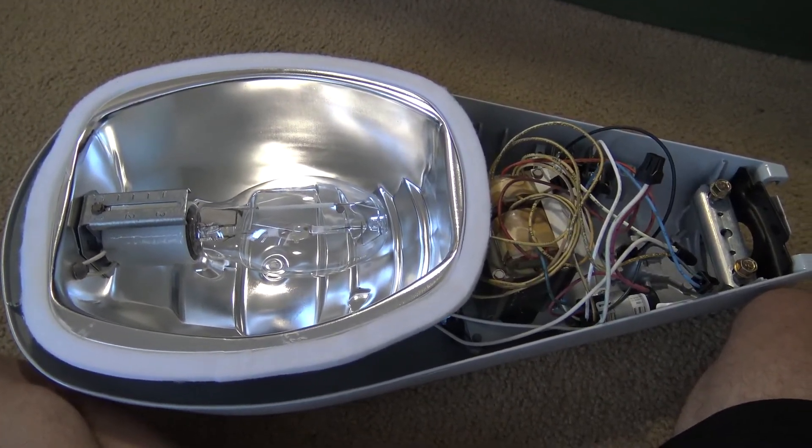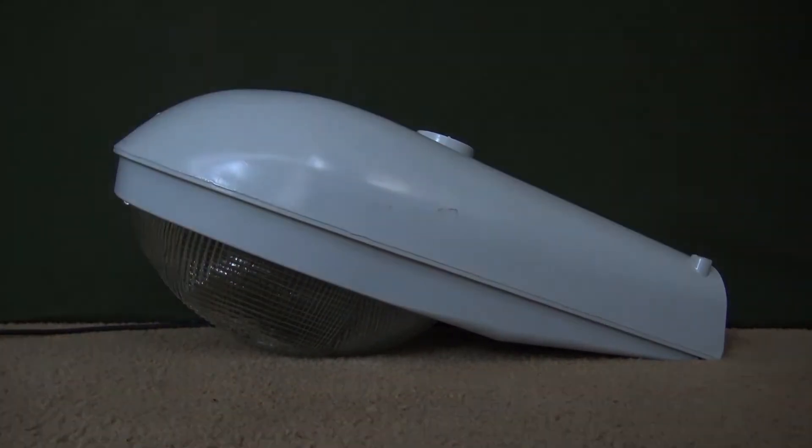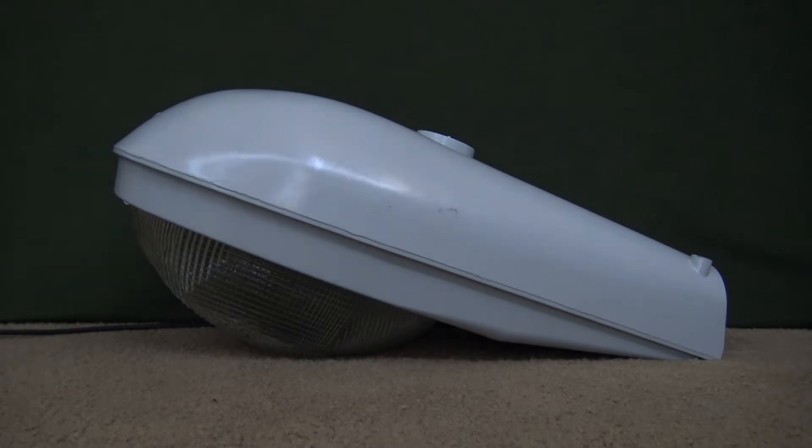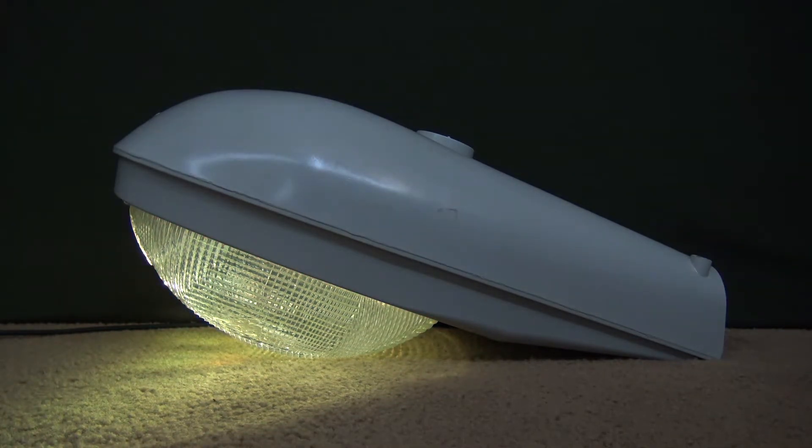Let's go ahead and watch this thing warm up. I've got my M250 set up, so let me go ahead and shut some lights off and we can watch this thing warm up. This is my 2011 175-watt Pulse Start Metal Halide M250R2 — and here we go. It had quite a freaky startup there. Anyway, let's go ahead and watch this thing warm up.